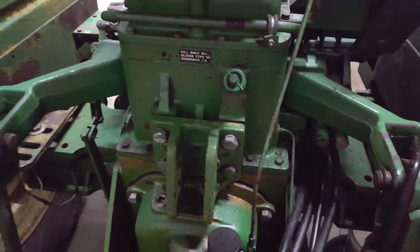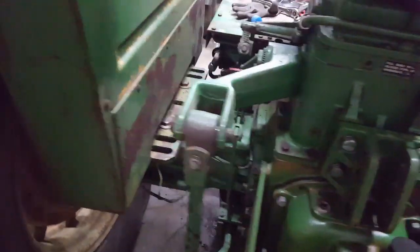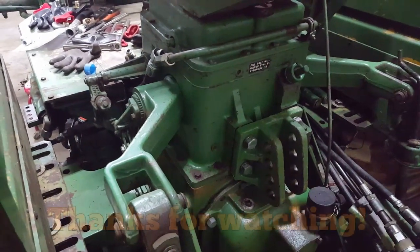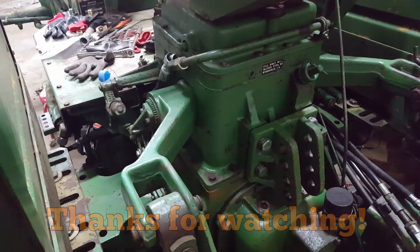That's pretty much the gist of it — pretty straightforward. I'm not actually going to put the power beyond on this one, but since I had it apart putting a new hose on I thought this would be a good time to demonstrate. It seems to be a question that comes up a lot. Hope you find it useful, and thanks for watching.